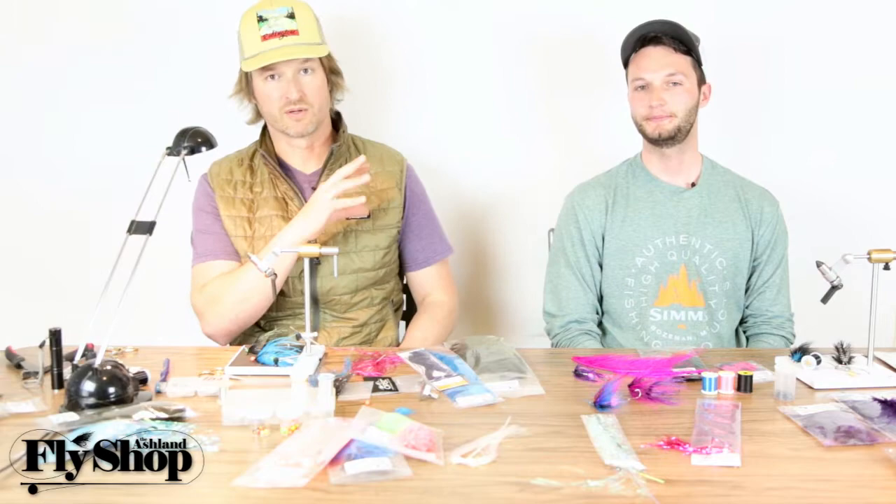Hey folks, welcome back to the Nuts and Bolts of building an intruder type fly. I'm John, this is Marcus again, and we're going to talk about the wing, the wiggle, the tail — the bigger stuff that we put in our flies that gives us the movement.